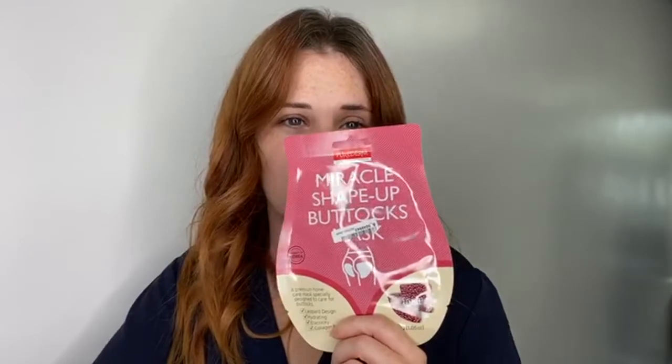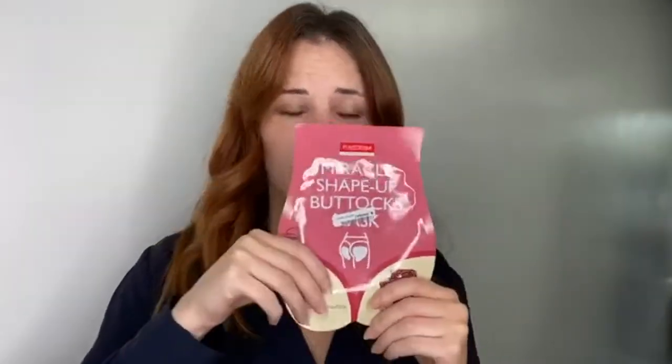Today I want to talk about our new shape-up sheet masks for your bottom. They have hyaluronic acid to moisturize your skin, improve the appearance of pimples and blemishes, and overall improve the skin tone. The other great thing about the miracle shape-up buttocks mask is that it has collagen.